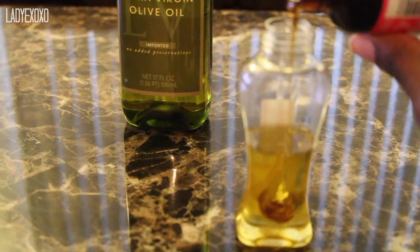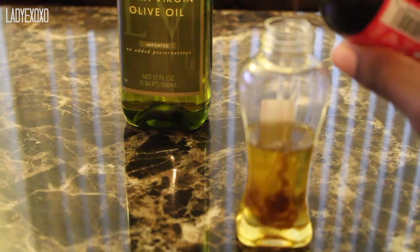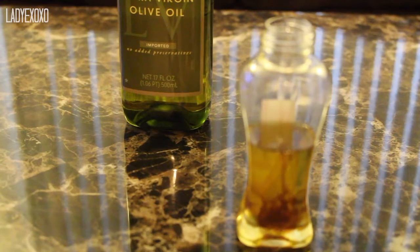If you want to add more or less, it is up to you. Trust me, the oil is not going to remain that dark color after I mix it all together.